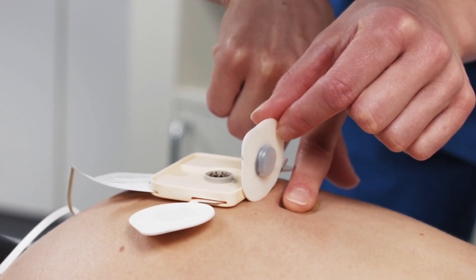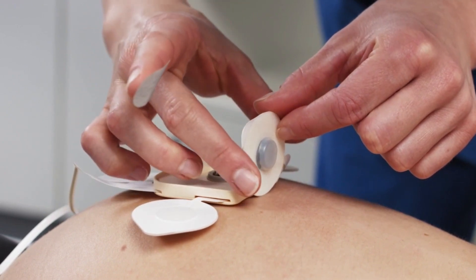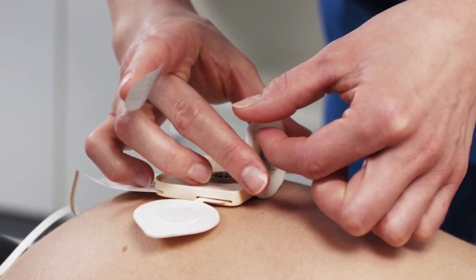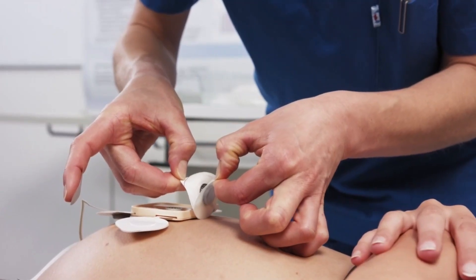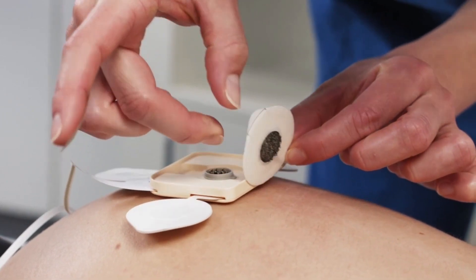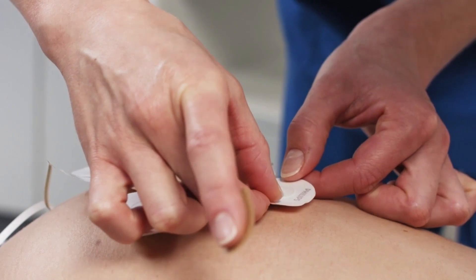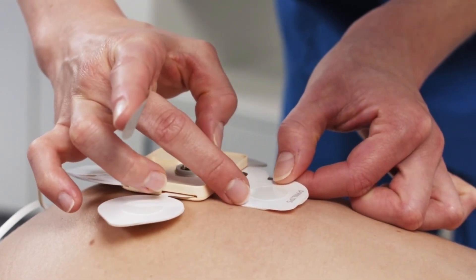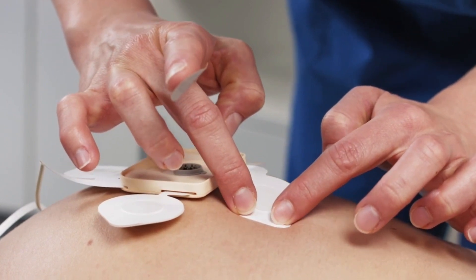Avoid placing electrodes over the umbilicus, piercings, scars, thick stretch marks, open skin, moles, or visible hair if possible. Remove the protective cover from the electrode and place the electrode on the prepared skin. Attach the electrode to the abdomen by pressing down with firm motions on the outer edges of the electrode. Do not apply pressure to the central gel area or the gel may leak out.